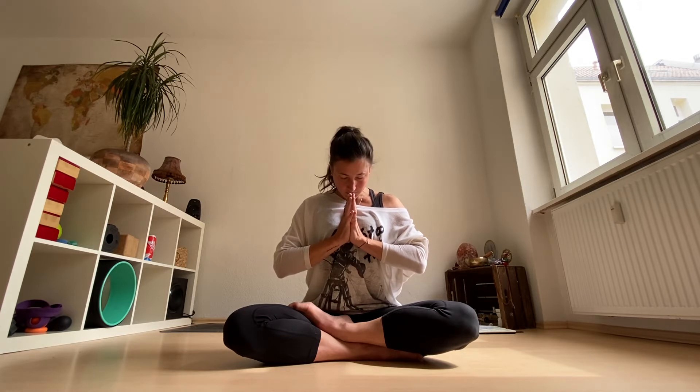Let's begin practice by chanting one Om together if you like. Exhale it out and inhale to begin. Allow your chin to your chest.